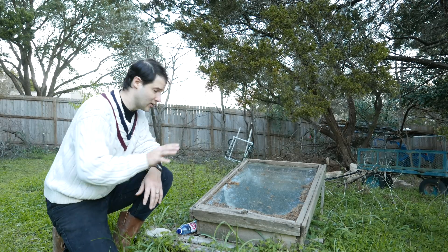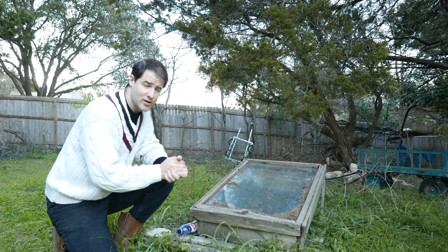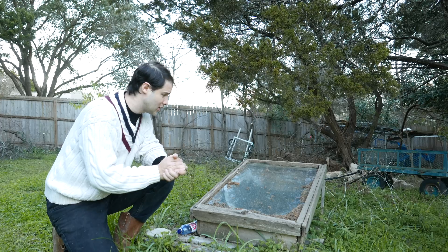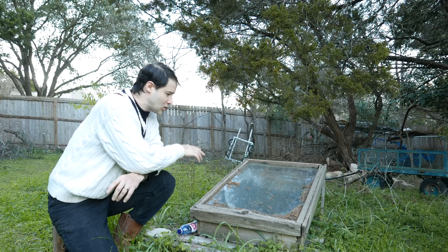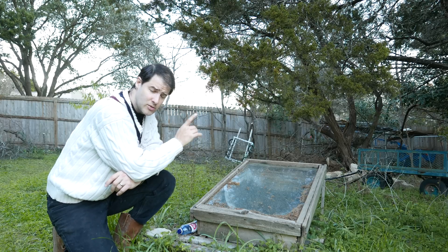Hi guys. We are here at the Solar Wax Melter. I have a project for all of you who are makers. The problem with a Solar Wax Melter is temperature — temperature regulation to be exact.